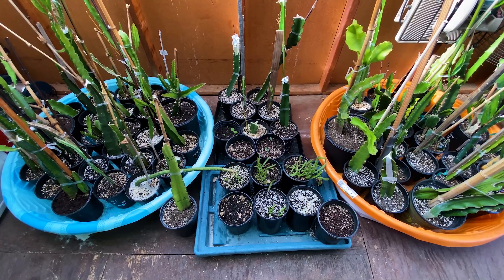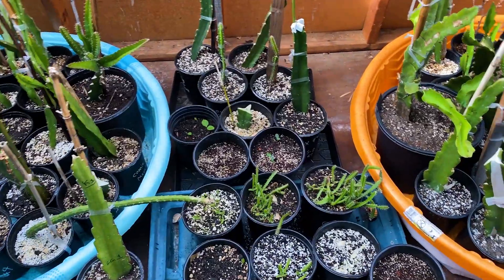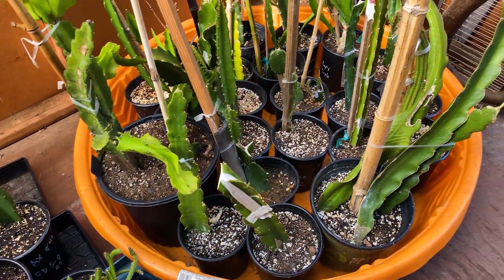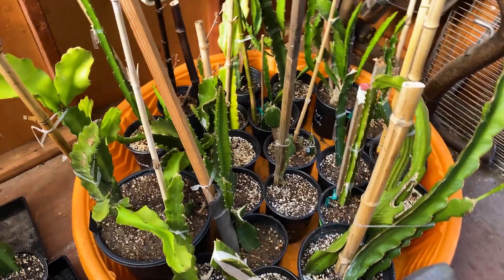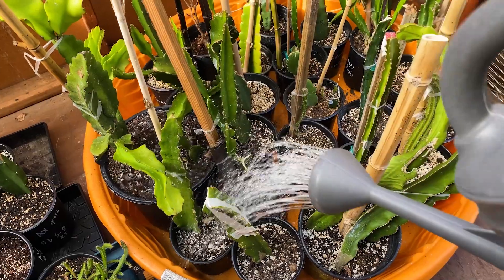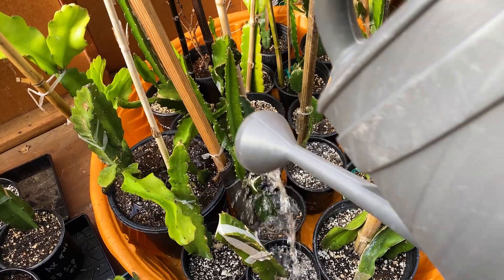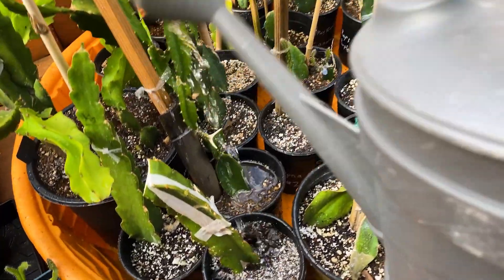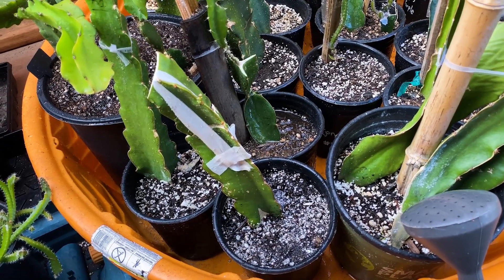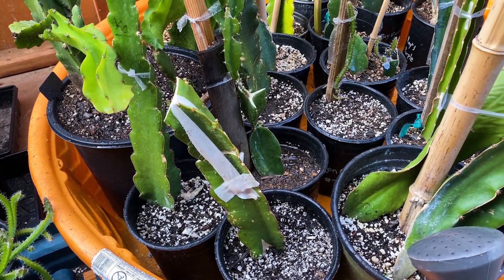Let me show you in the greenhouse. Here's the greenhouse — this section is my rooted section. Anything rooted, whether grafted or not, I have them on this side of the greenhouse, and I will water them really heavily, almost every day. I really want to show you how much water I like to give them — definitely a lot of water, about every other day to every day, five to seven times a week depending on the heat and temperature in our area.